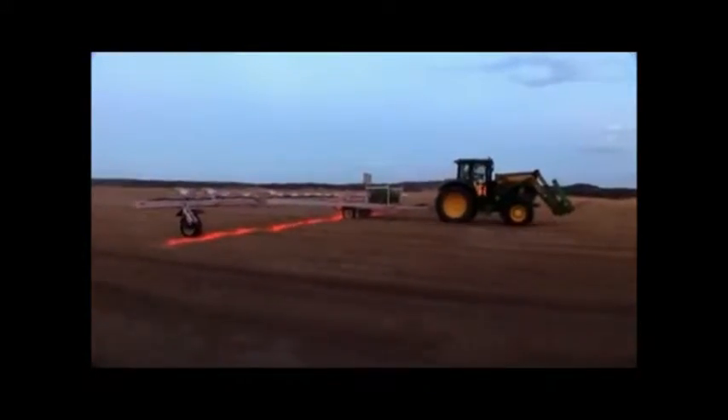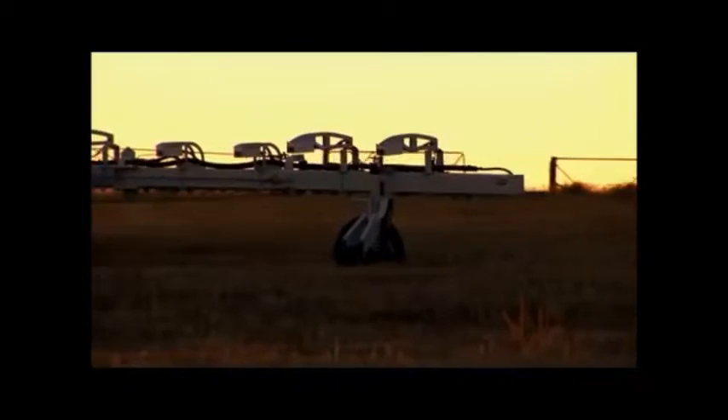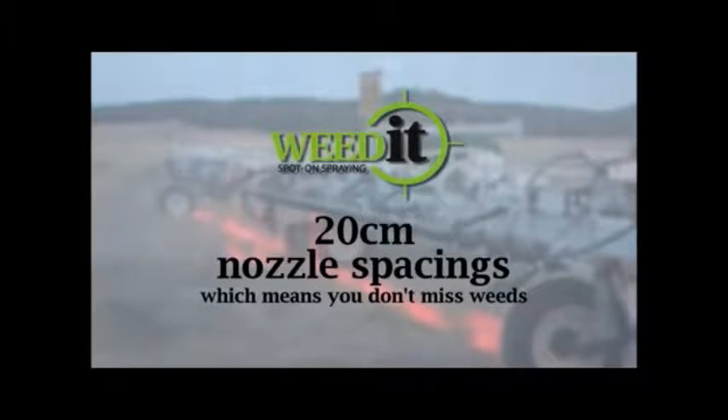The Weedit detects the speed that the boom is travelling and adjusts the spray accordingly, so the spray is targeted at the weed at exactly the precise time, every time. The Weedit uses narrow fan angle nozzles that produce coarse droplets that are ideal for minimising drift and targeting broadleaf weeds.